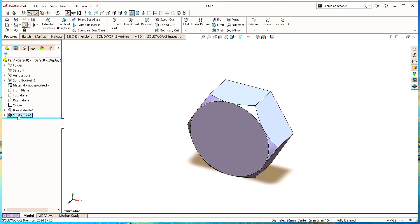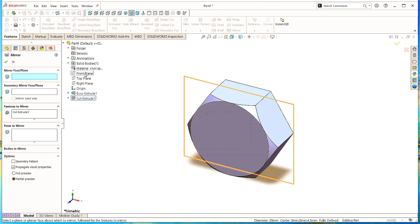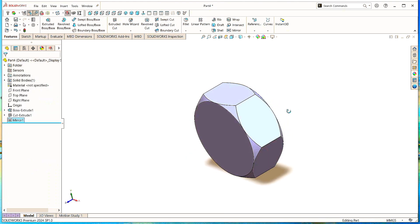Select Cut Extruded 1 and go to the Mirror command. Click here in the Part Settings and click on Front Plane. Simply click OK. Here we see the same cutting has been made on the other side.